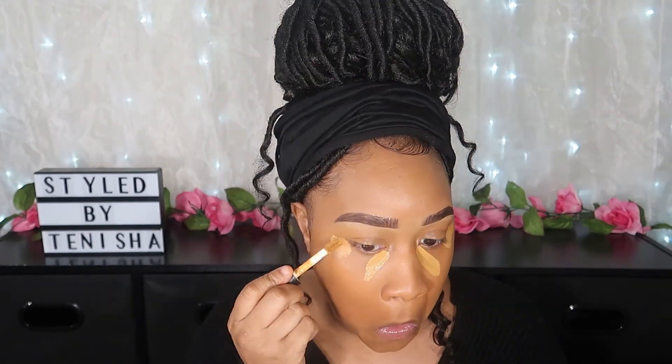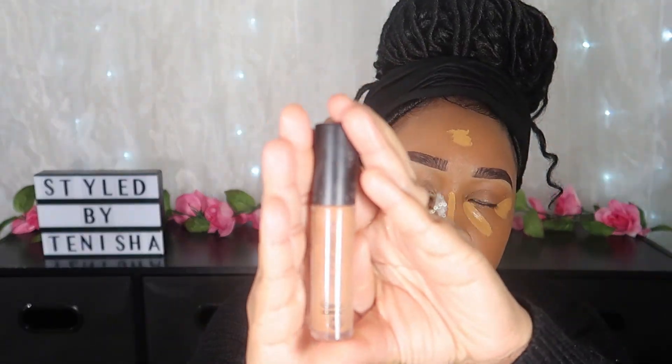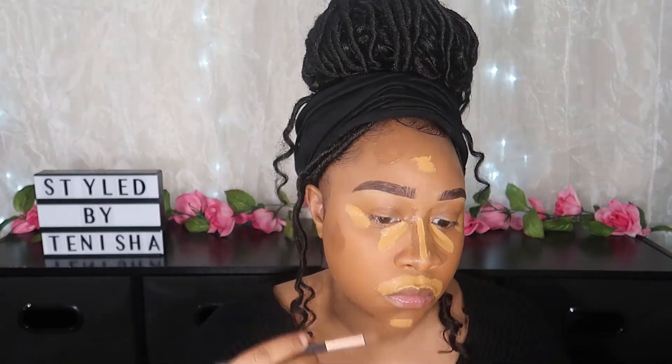Next I'm going in with another ELF 16 Hour Camo Concealer in the shade Deep Olive, applied underneath my eyelids, down the bridge of my nose, my forehead, chin, and above my lip. I let that sit for about a minute or two. While it's sitting, I go in with another ELF 16 Hour Camo Concealer in the shade Rich Chocolate to contour — a few drops down the bridge of my nose, forehead, carving out my cheeks and chin. I blend out the nose first to avoid a harsh line, then blend the contour on the forehead, cheeks, and chin.